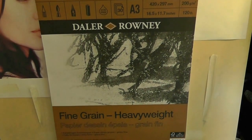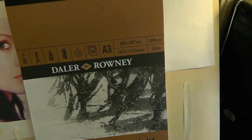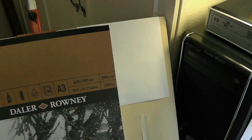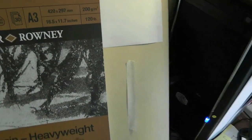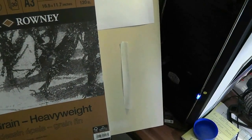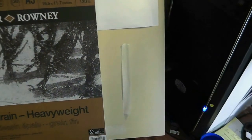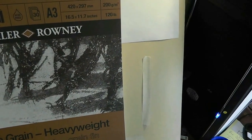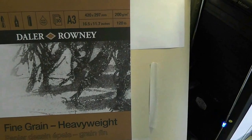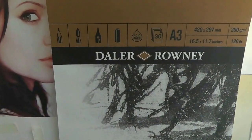I got a new pad — it's fine grain, heavy weight. I do apologise — I think I said it was 85 pounds, it's 120 pounds in fact, and it's 200 grams per square metre. It's 16 and a half by 11 — just over 11 and a half inches — 420 by 297 millimetres if anybody wants to know.